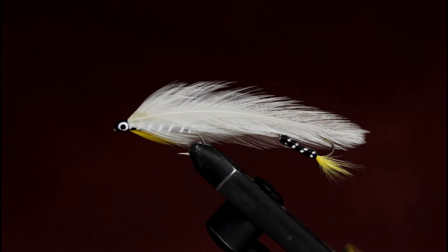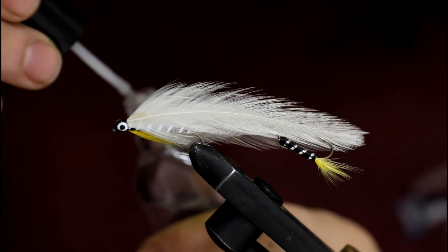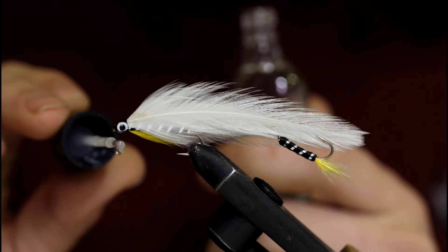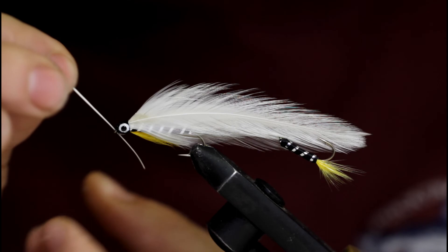Let that dry for about an hour again and come back with the Sally Hansen's — or head cement of your choice. I like two coats of Sally Hansen's — it really makes it shine. Get this first coat on, let that dry, and put another coat on off camera. Of course put a stem or something through the hook eye so that doesn't get clogged up with head cement.